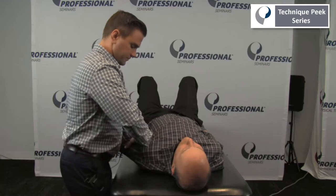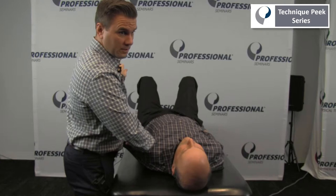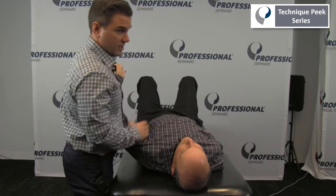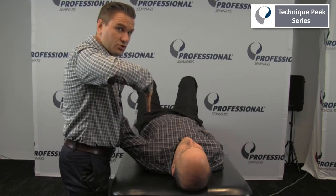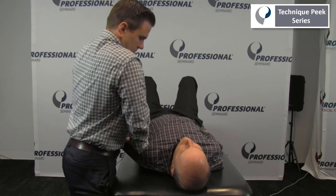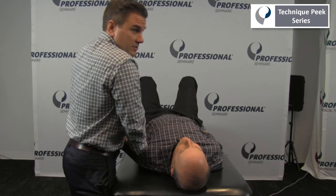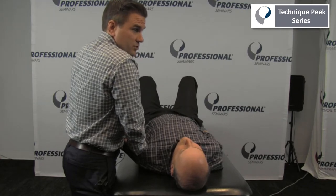Next, in this position, I bring them into more horizontal adduction and I'm going to assess in a posterior direction. Keep in mind the plane of the glenoid coming out — I can't just go straight down or I would butt up against the glenoid. Again, assessing for that accessory motion to see if there's any restriction in posterior glide.